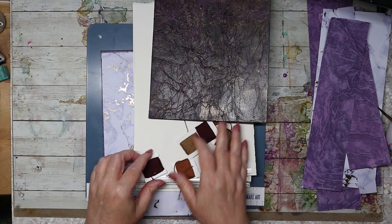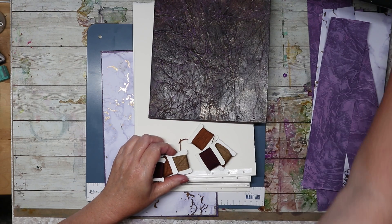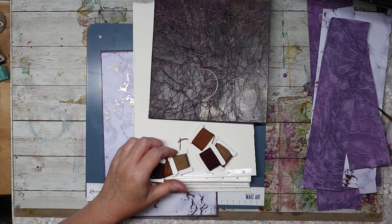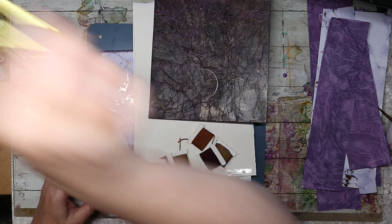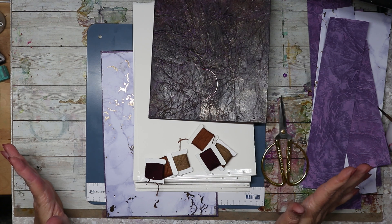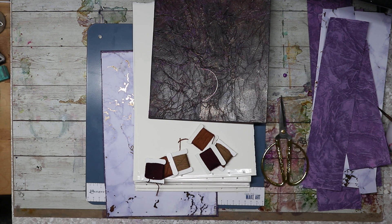Alright, that's the plan. I'm going to be working with this curved needle and I need a pair of scissors — I think that's it. We'll see how long this takes — I'll time it too. I'll see you guys in a bit.